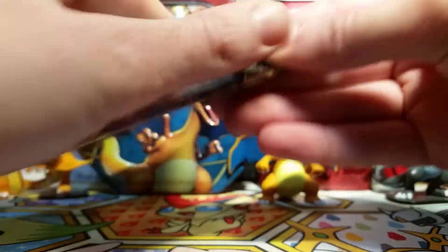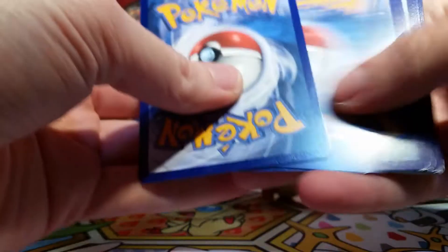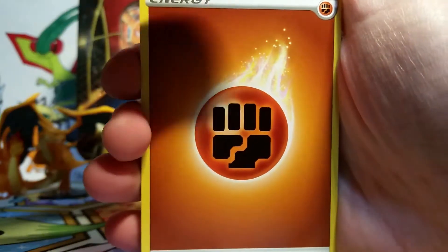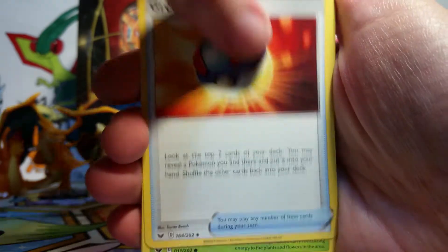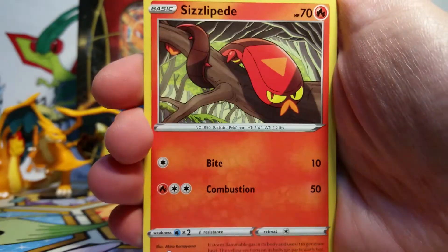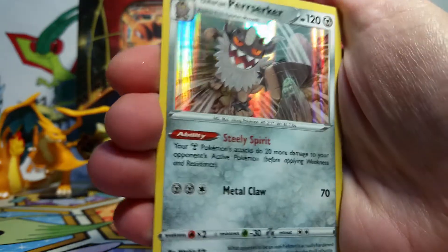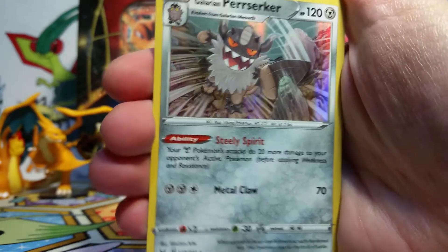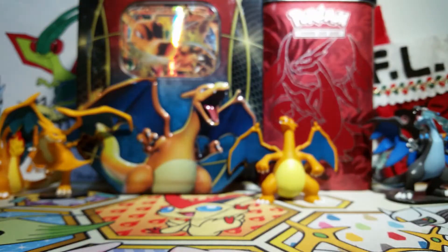We're on to our next pack which is Sword and Shield base with a G-Max Lapras on the front. G-Max Lapras is one of my favorite Gigantamax Pokemon — I love that it has like the little music notes going around it, it's really cool. We got a Fighting Energy, a Dottler, Corviknight, Great Ball, Grookey, Cufant, Appletun, Chinchou, Sizzlipede, a Morpeko Reverse, and our Rare is a Galarian Perserker holo. That's pretty cool. I don't remember if I had this one yet or not. It's been a while since I've thought about Sword and Shield base but I do love it, it's a fun set.